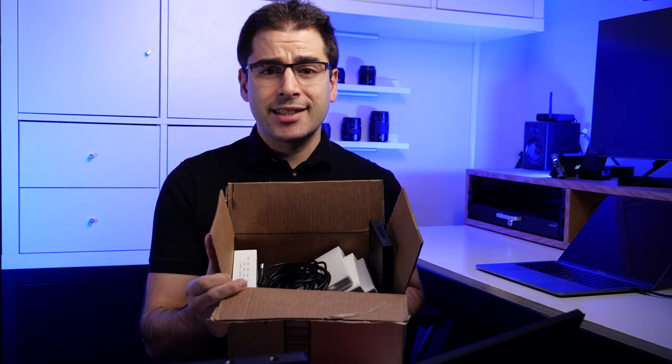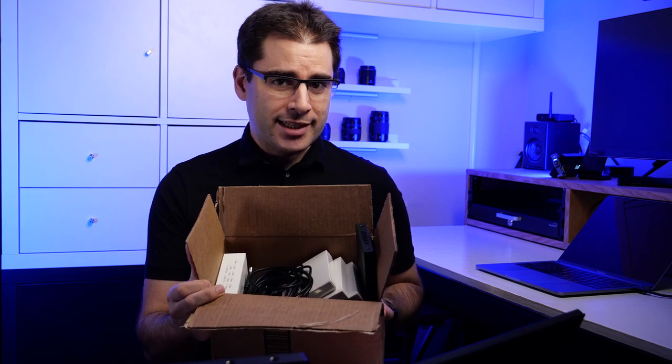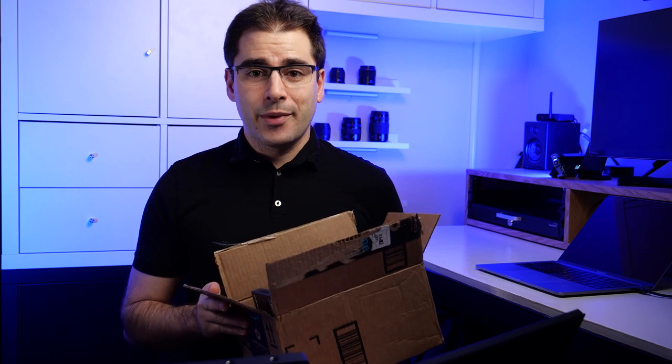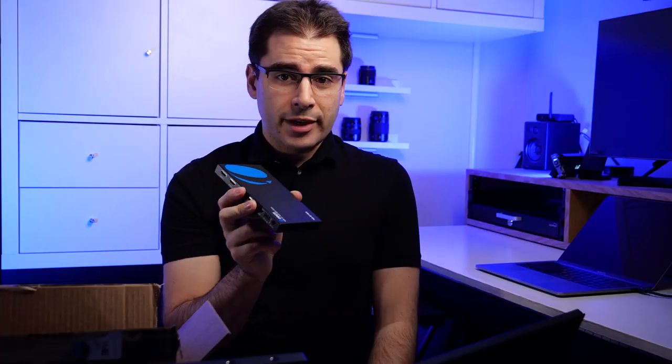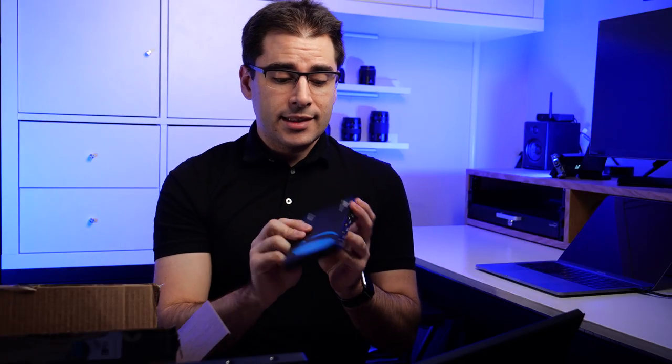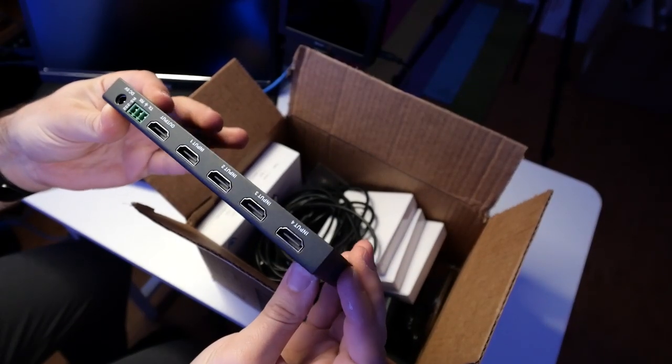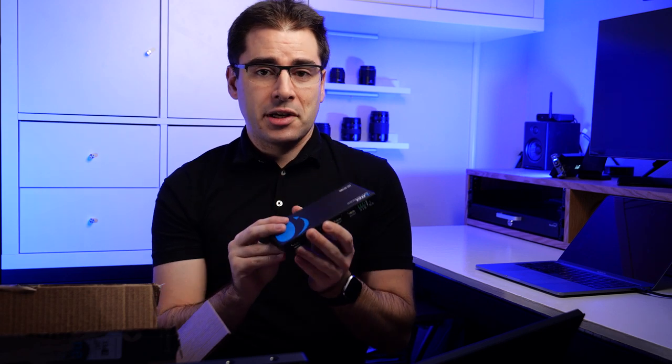We are going to see exactly what it takes to add multi-view to the ATEM Mini using this pile of parts. I will leave a link to all of these parts in the description below so you can go buy them yourself if you really want to do this. So let's take a look at what we have in here. First, we have the core device that makes all this work — this is a multi-viewer. It basically has four HDMI inputs and one HDMI output, and this is going to do all the hard work.